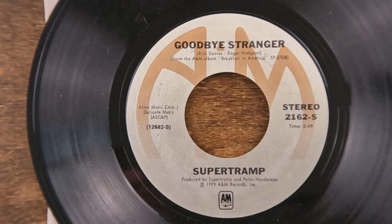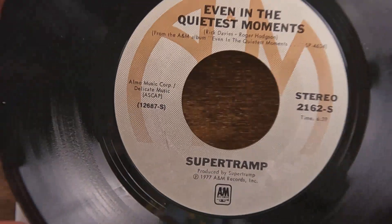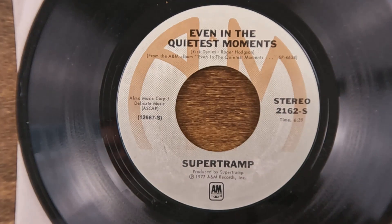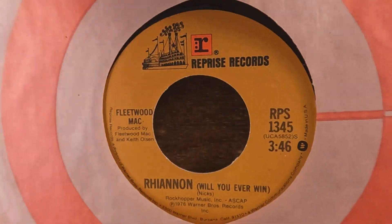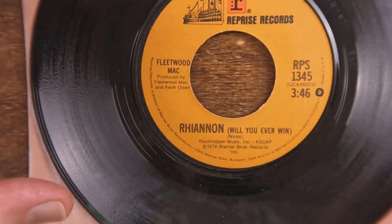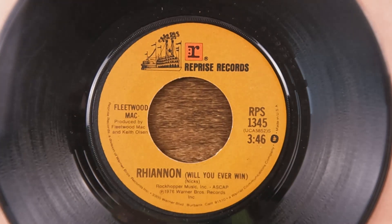'Goodbye Stranger' — one of my favorite Supertramp songs. Love this song, love the band. They were another one like Styx — didn't have a whole lot of awesome albums but they had some really awesome songs. 'Even in the Quietest Moments' is on the B-side — a good two-for-one there, from two different albums. 'Goodbye Stranger' is from 'Breakfast in America' and 'Even in the Quietest Moments' was from the album of the same name. Supertramp was on A&M, like Cheap Trick, and they seemed to like pulling the B-side off another album — probably trying to generate additional sales.